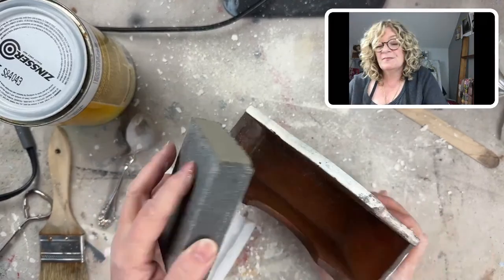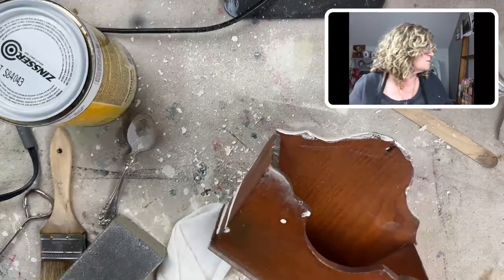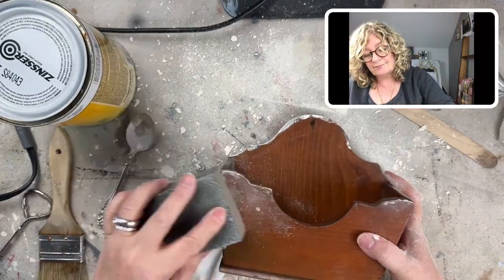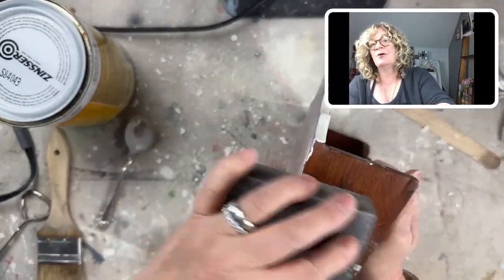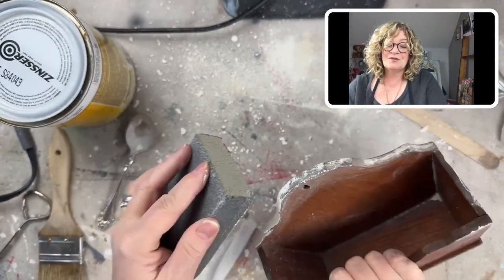I'm going around getting rid of all this loose paint. I did clean this before using Amy Howard Clean Slate — it wasn't really dirty, but I did clean it.